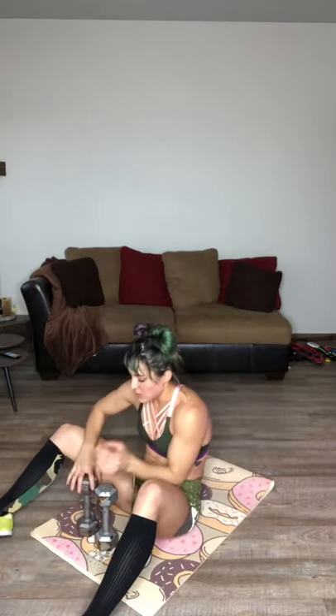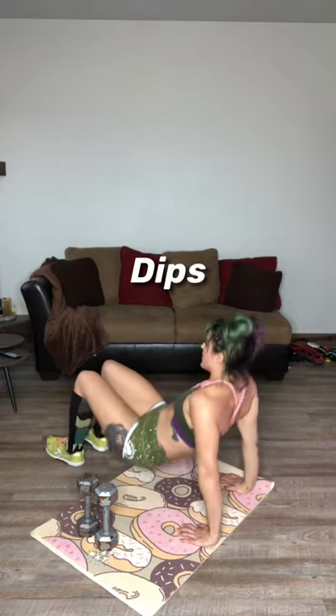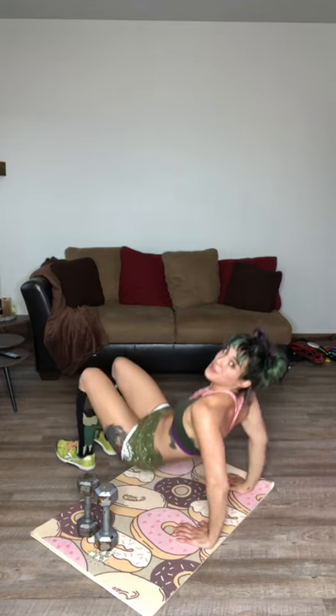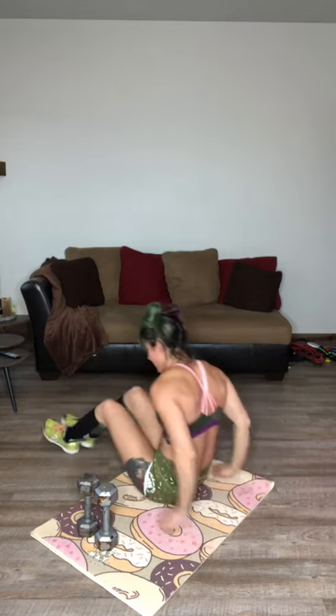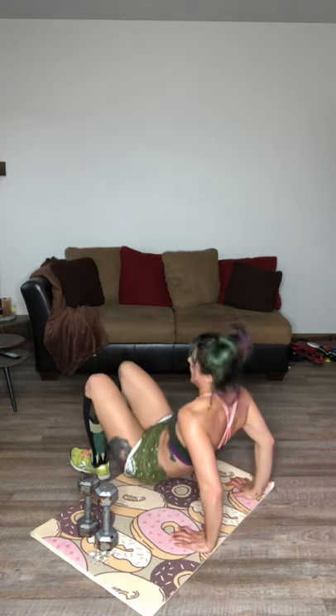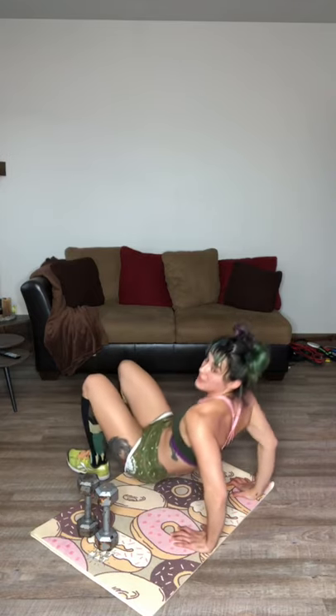I want to go right back to another set of those quick dips. Ready? Ten, nine, eight, seven, six, five, four, three, two, one. Shake it out. Give me another ten seconds — let's go. Ten, nine, eight, seven, six, five — you should feel it. Little pulses. Three, two, one.